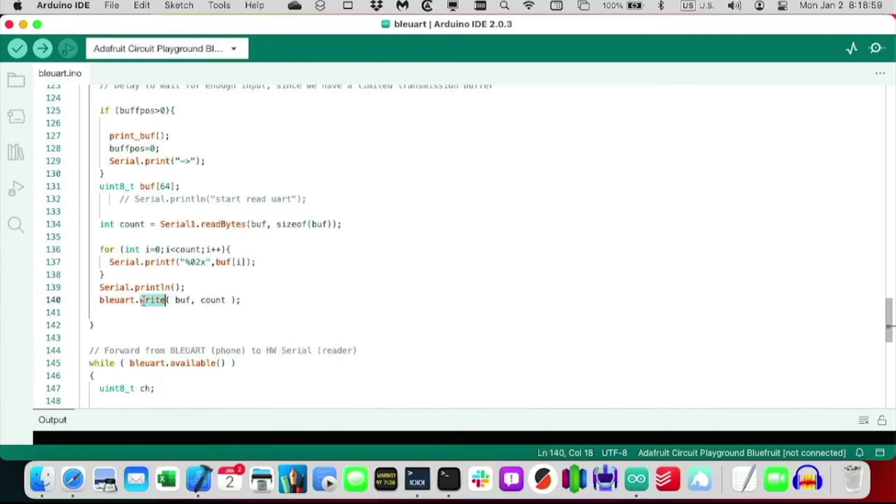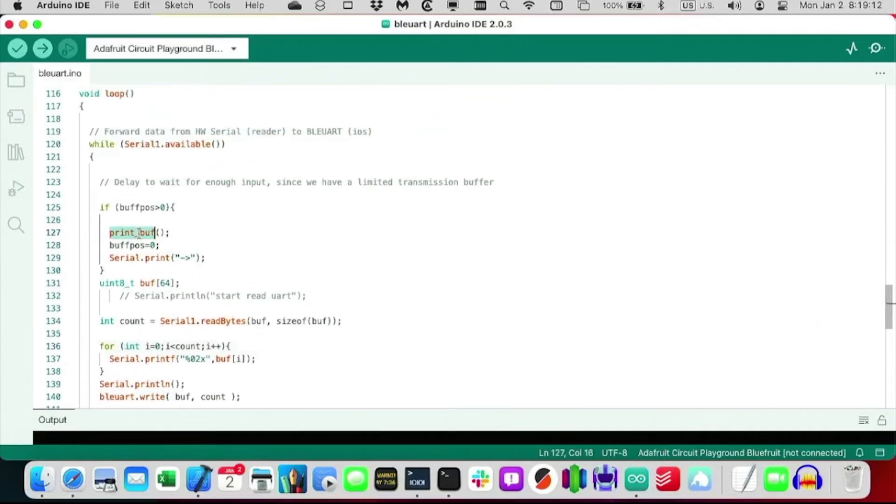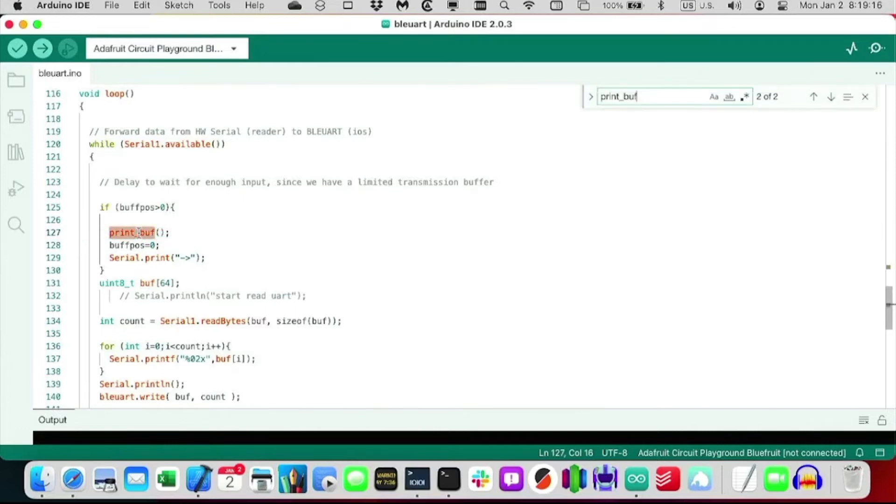The cool thing is we can also write to serial — not Serial1, not BLE UART — which is our debug port. There's a print buffer function that prints to serial, printing out the data that it's getting across. So we can see the data flowing through as debug output on the laptop.